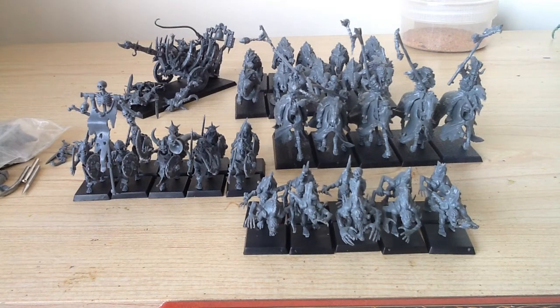Morning all, Fictionality here. It is currently 6:17am and time for some hobby.